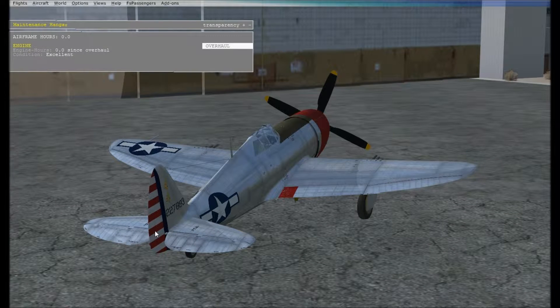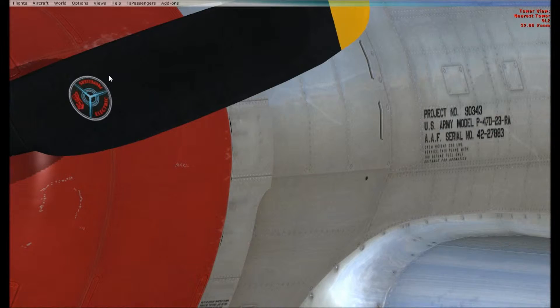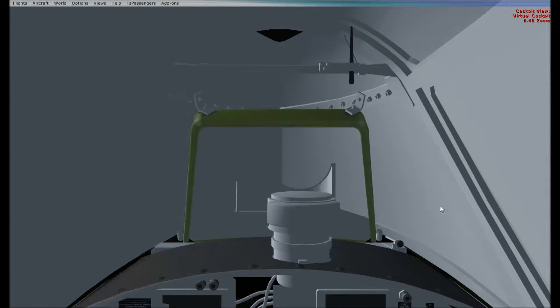Ah, the old classic Warbirds. Engine hours excellent. Let's get into this bird — it's finally made of aircraft.